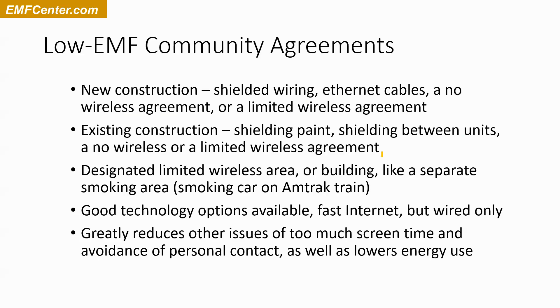Two of the biggest values for communities are to use less fossil fuel energy and to have more contact with other people. Removing EMFs by getting rid of wireless and reducing electrical use both serve these other goals of the community.